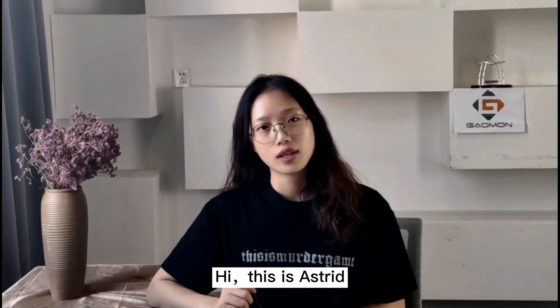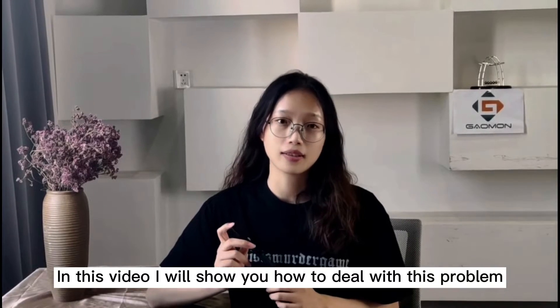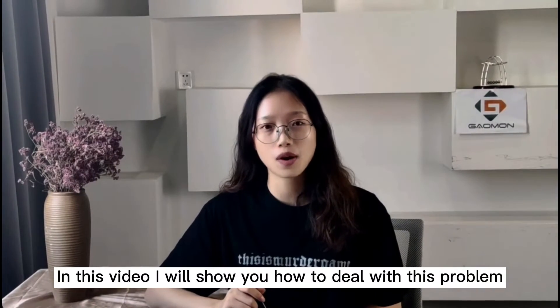Hi, this is Astrid. I will experience the media in frozen digit pain. In this video, I will show you how to deal with this problem.